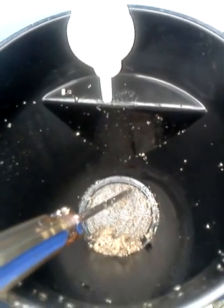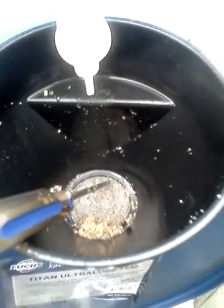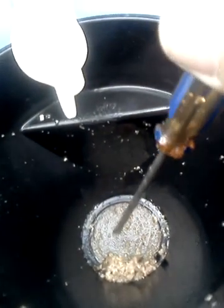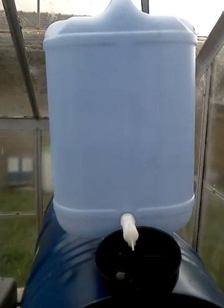The second funnel has an actual strainer in it. I purchased these from Super Cheap Auto — really cheap, about three or four dollars each. You can see all the chippy bits that get left behind. I empty out the funnel every drum that I do. It's a 25-litre drum, so there's 50 litres going through there at a time.